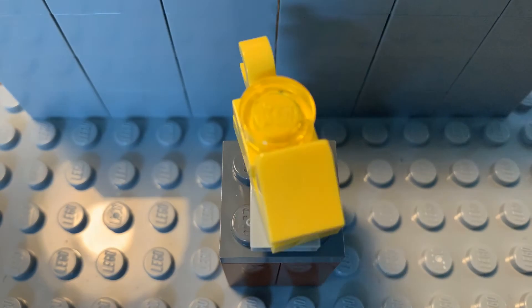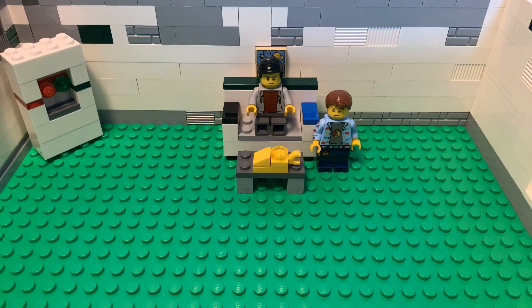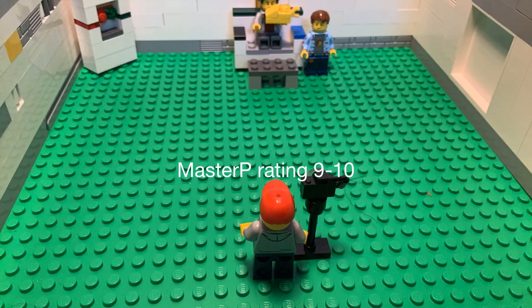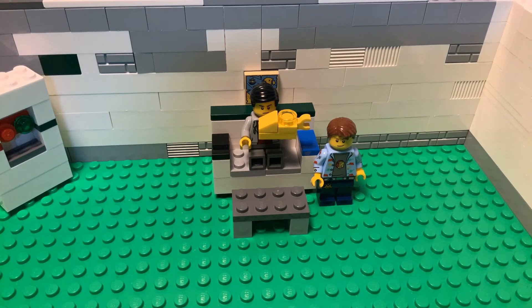So this yellow shoe, it's got a nice transparent color on the top. Uncle Pammer, how would you rate this? I would rate this at least an eight, because it's got this transparent color on the top and I don't really like that. Master P, what would you rate this? I would rate this at least a nine, because the transparent color just doesn't look as good, but it's still really good and I like it.